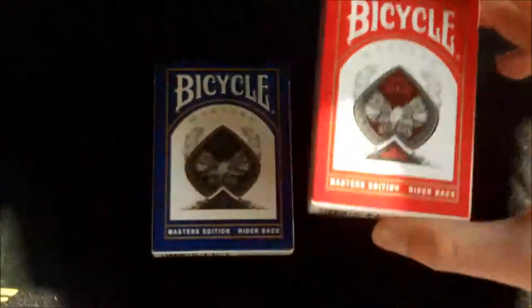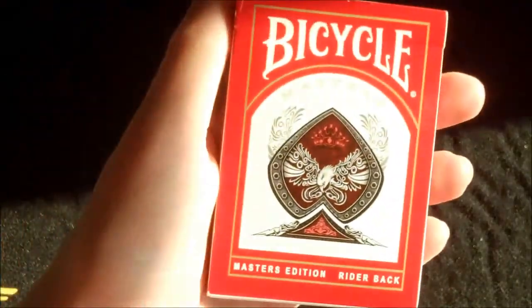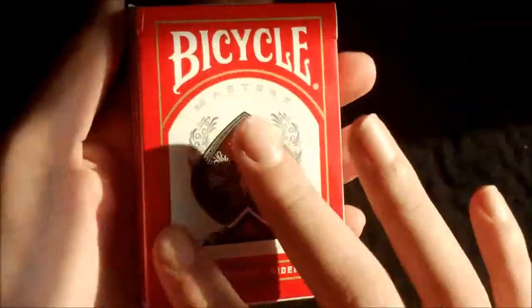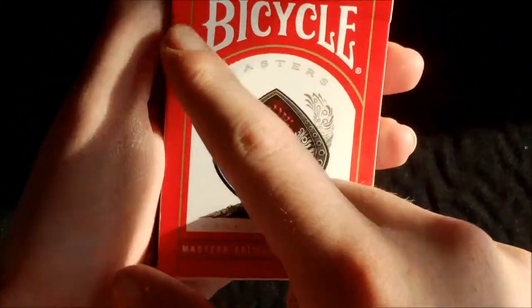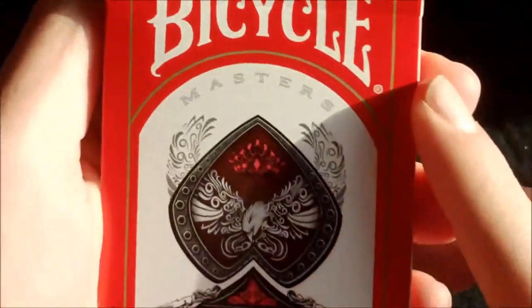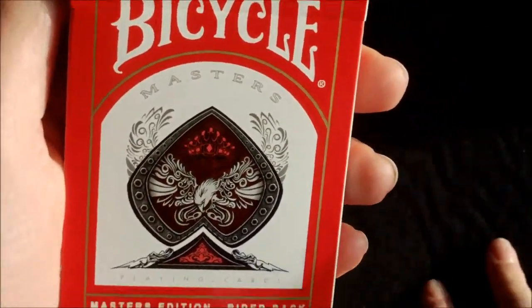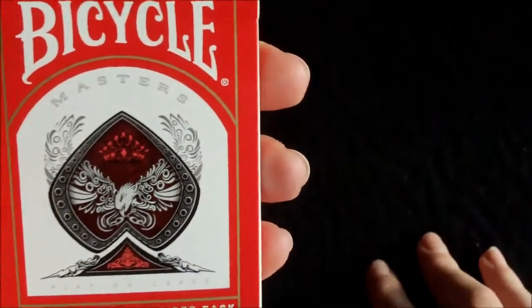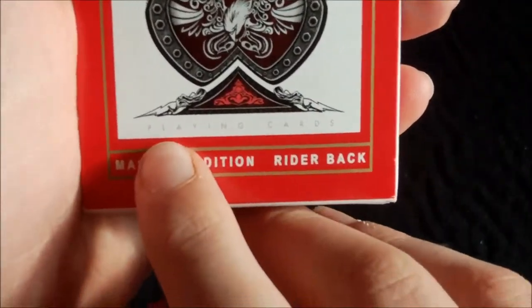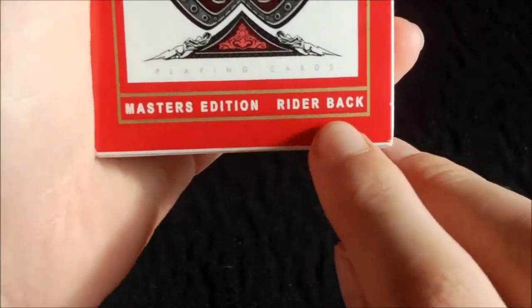I'll be focusing mainly on the red deck since these are basically just different colours. Starting with the box — it has a very nice red border with a thin gold border going along as well. At the top you have the Bicycle logo in white, below that you have 'Masters' and the Ace of Spades. Below that you have 'playing cards', and then 'Masters Edition Rider Back'.